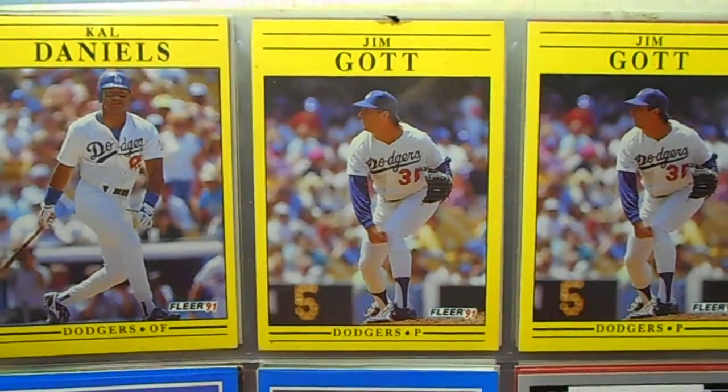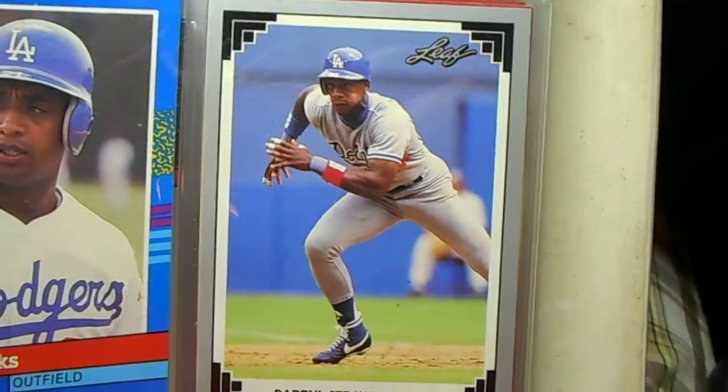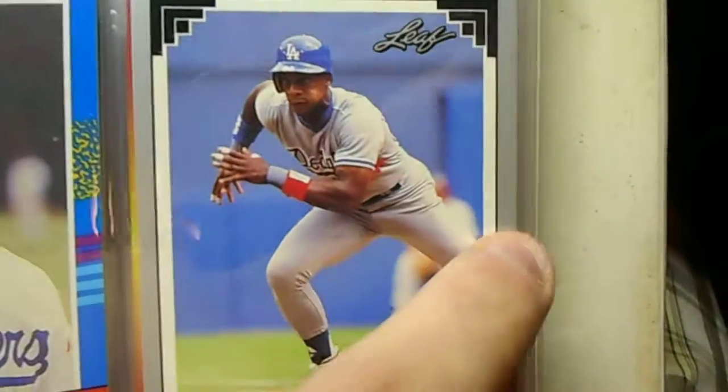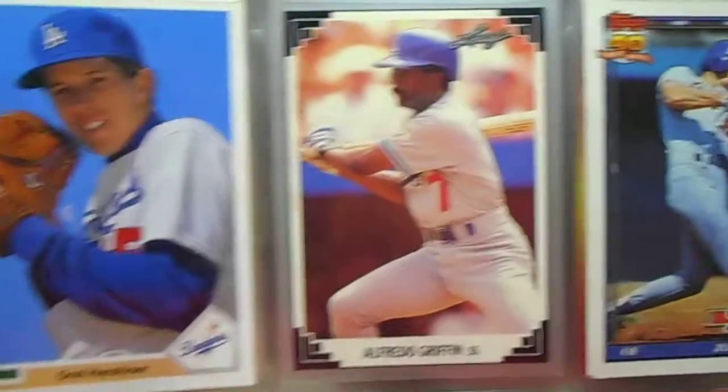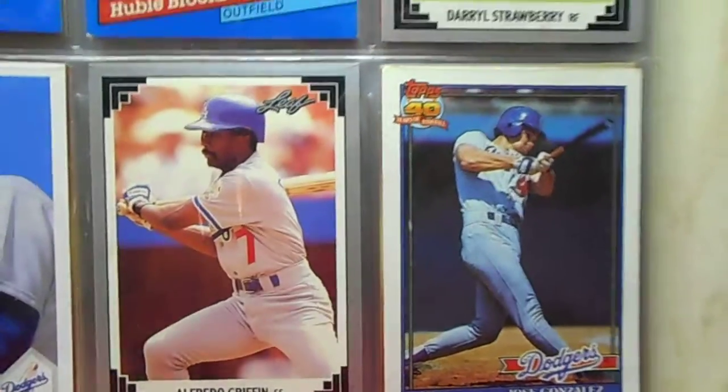Two Jim Gotts. That's a cool Daryl Strawberry Leaf card there. I hate it when the player's legs are cut off — it drives me crazy. I always like Upper Deck; they always seemed to have good pictures.